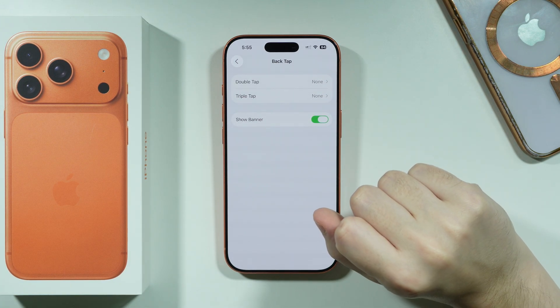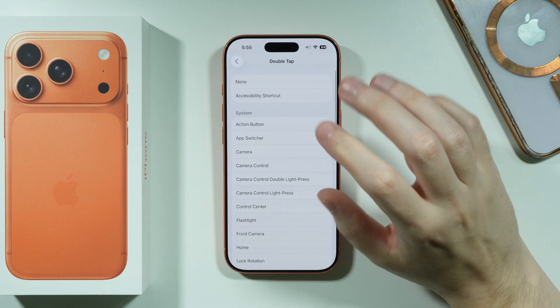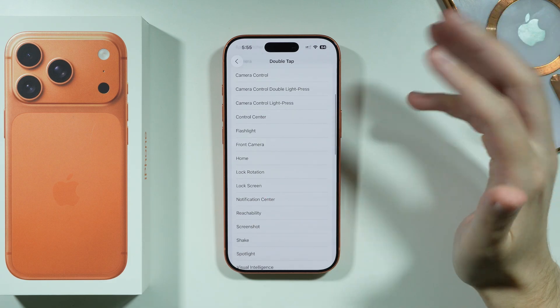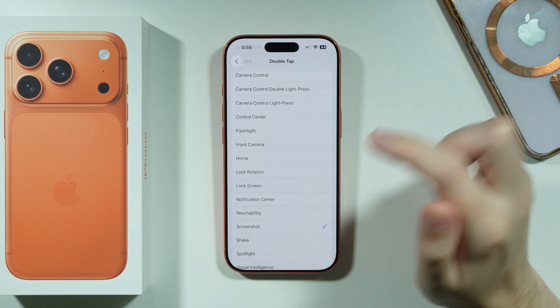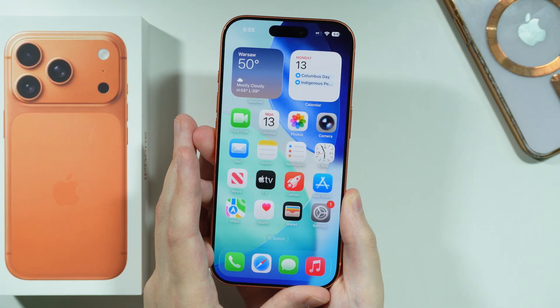Here we have two tap gestures — double tap and triple tap — so you can assign both of them. I'm going to choose what should happen when you double tap the back of the phone. So let's say I'm going to choose Screenshot as an example. So now if I double tap the back of the phone...